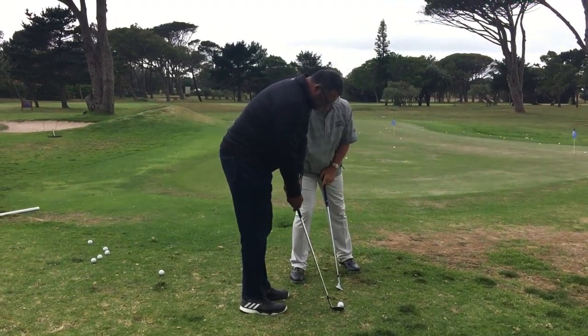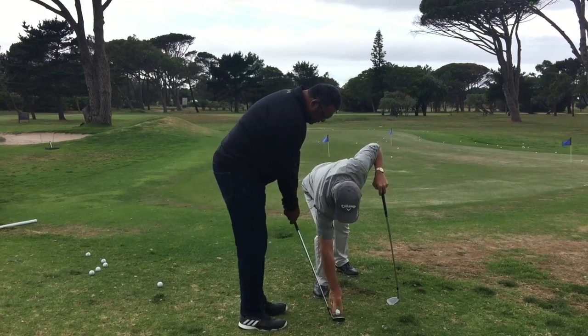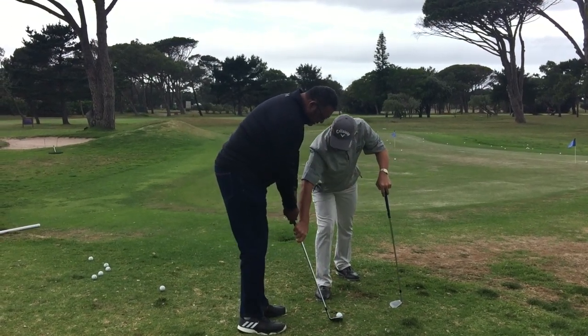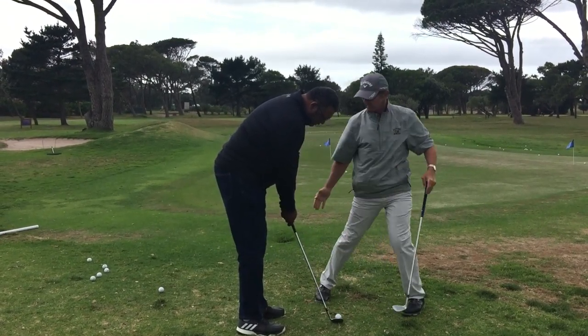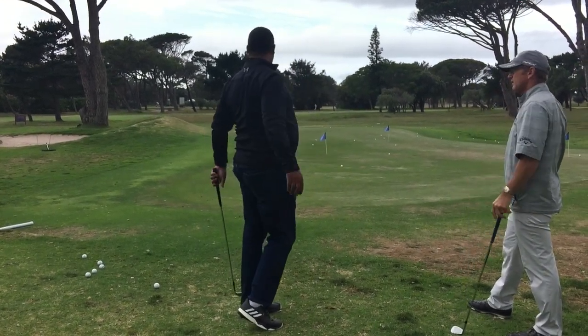From this position you can see I'm trying to get Dwayne a little bit closer to the ball, lifting his hands up a bit — again this helps with a bit more of a descending blow on the ball. Moving the ball a touch further forward, weight on the left side, again producing a nice descending blow on the ball.